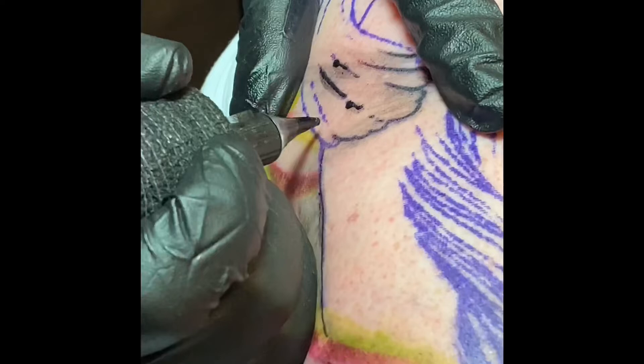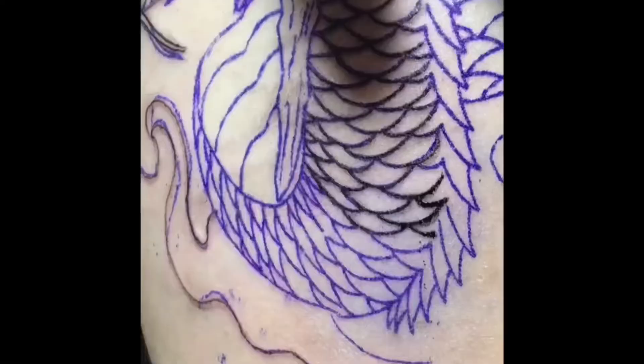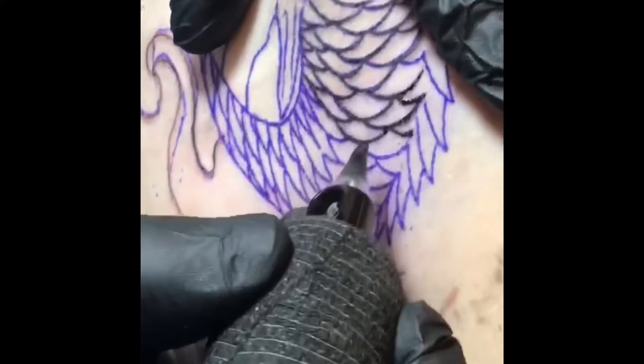For line work you can do it with a 3.5, but like I said it's basic line work. If you want crisp, solid, saturated lines that are going to heal well, you're going to want a stroke of 4 millimeter or above — something with a bit more punch. If you do it with a 3.5 you want to slow right down. For good solid tribal or traditional work, 4 millimeter is perfect — something like a Cheyenne Thunder or an injector on the 4 millimeter.